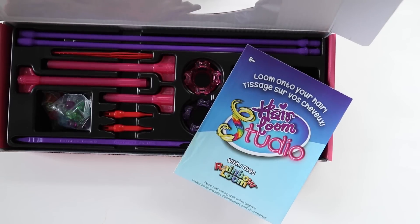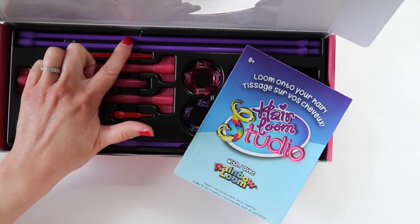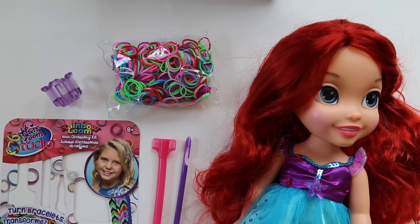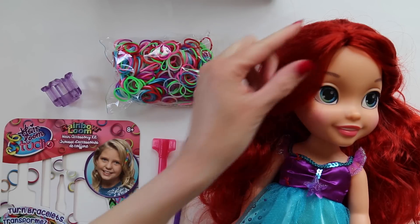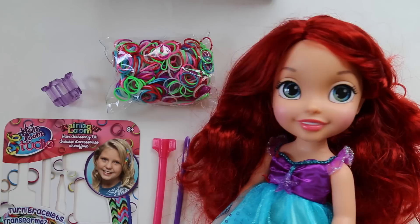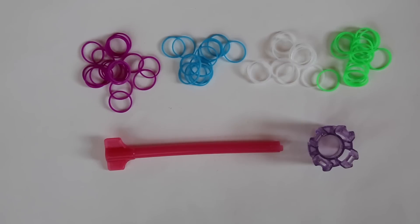Since this is the first video I'm doing on the hair loom, I'm going to go back to the single kit and make something from there, because that's something you could make using either kit. Let me know in the comments below if you're curious about seeing how the extension rods in particular work, and I'll make a separate video about those. My daughters are off at school, so I've recruited Ariel to help with this tutorial. I'm going to make my very first hair loom using the bands from the single kit and put them in Ariel's hair.